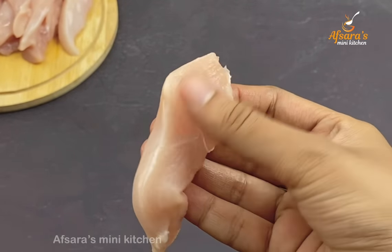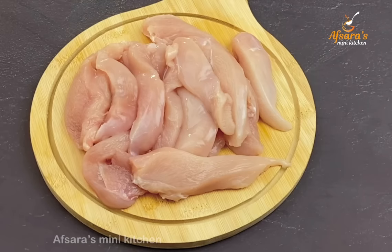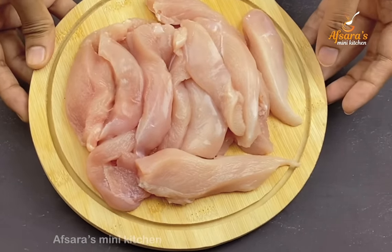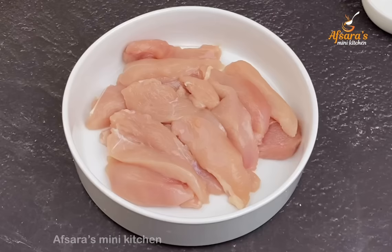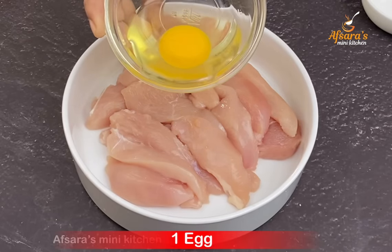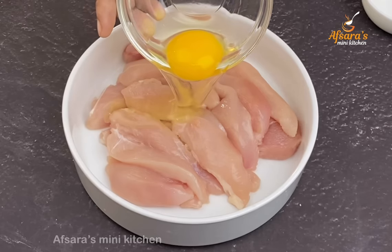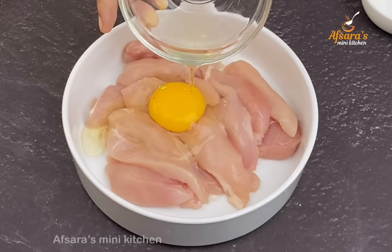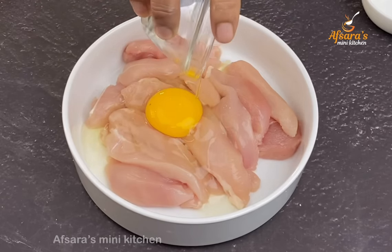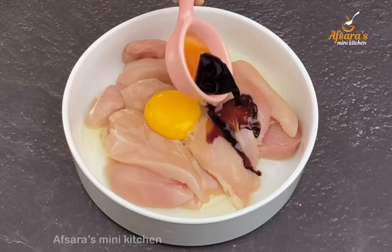I have to add a little bit of oil, then I will add a bit more oil and mix it in. Then I will add a tin of soya sauce.